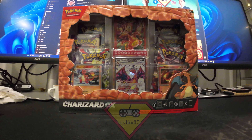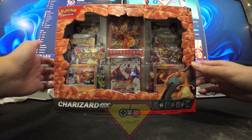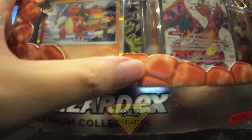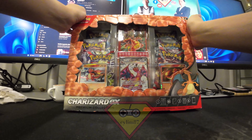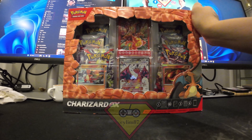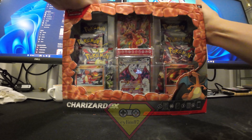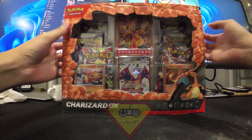This one has the Obsidian Flame booster packs, so hopefully I'll get the illustration rare for the Charizard Tera EX. The box is actually very nice and I got a scale model. I'll keep the box for display purposes. It comes with six booster packs and a set of Charmander, Charmeleon, and Charizard. The Charmander is 60 HP — the one from 151 is 70 HP. Let's start opening.